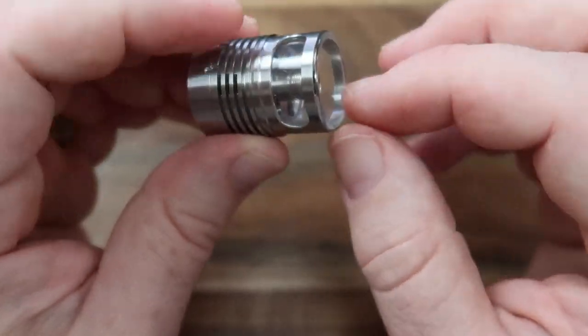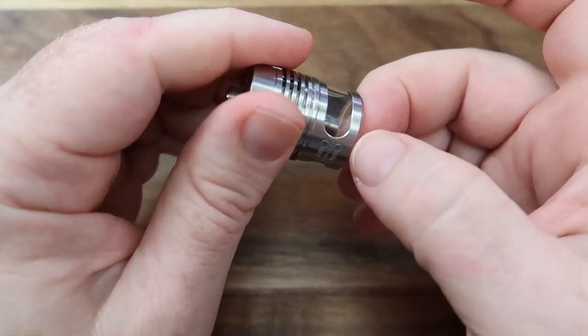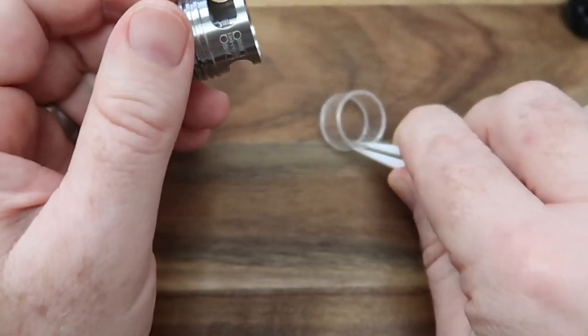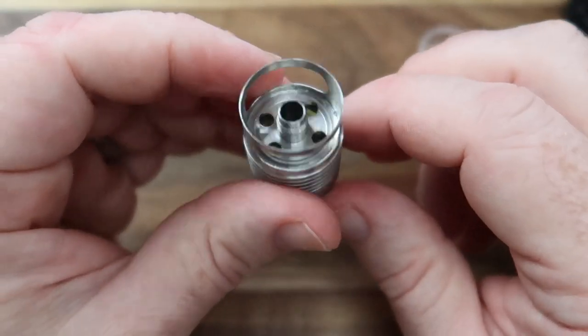The glass is removable as well, if you can get to grips with it, which helps with cleaning massively. Yes I can get it out — there we go. So you can remove the glass and really get to clean underneath there if you so want to.